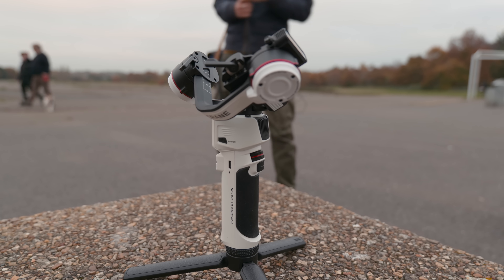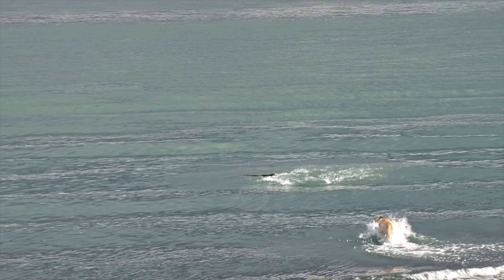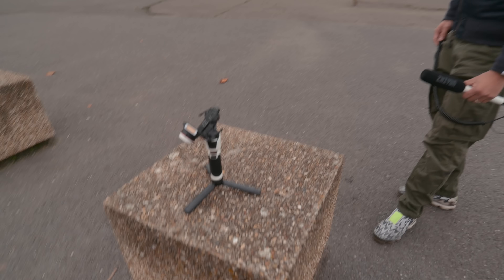We are looking at this — Gimbal for the Empire! He thinks it's a stick. Fetch the stick. It looks like a Canon lens, doesn't it? Or you can put a Canon camera on it.